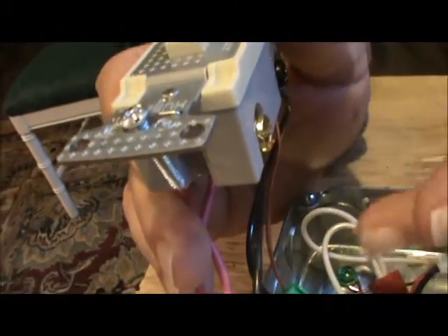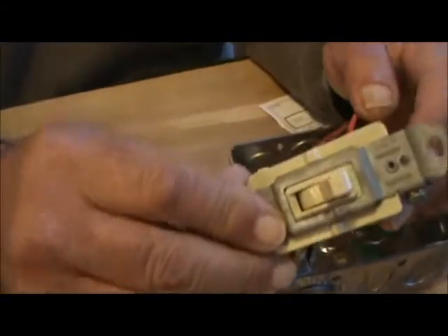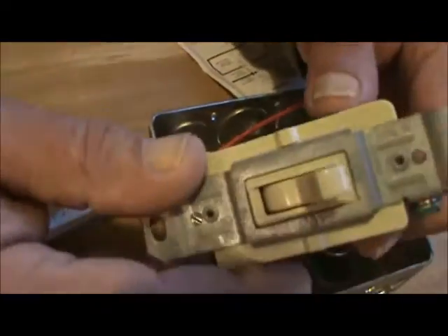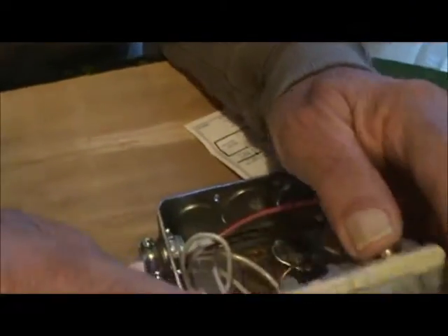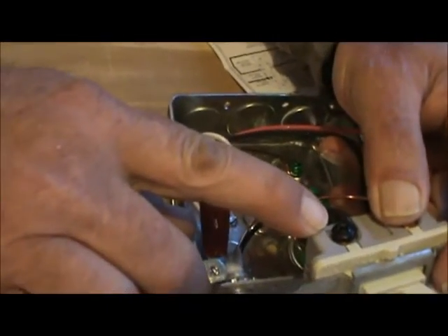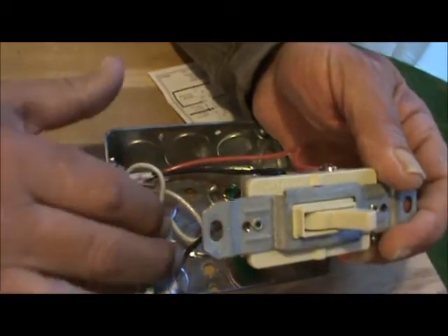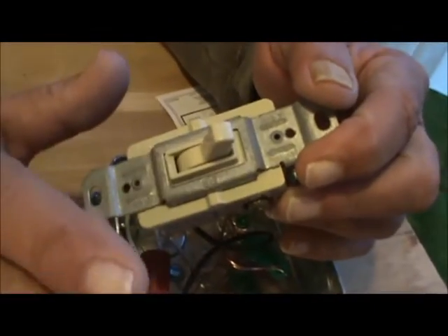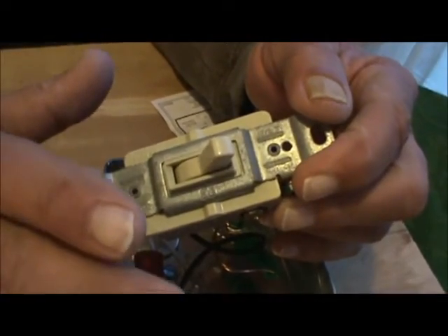That carries on over to your next three-way switch. On this three-way switch you're going to have your traveler screws — the brass screws. Your common screw is going to be the dark screw. You take the black wire going to your light, whatever you're switching, and your whites go together. That common screw goes to your light that you turn on.